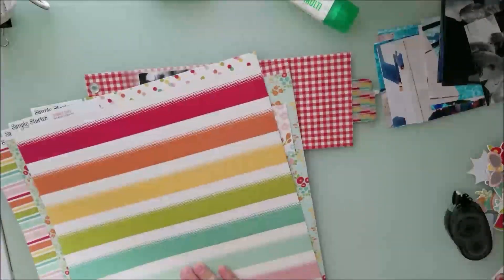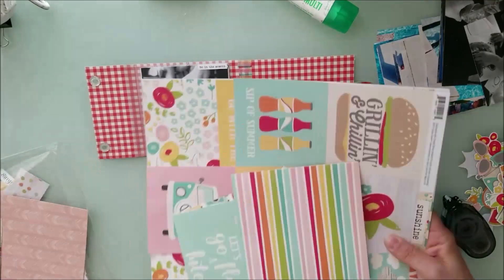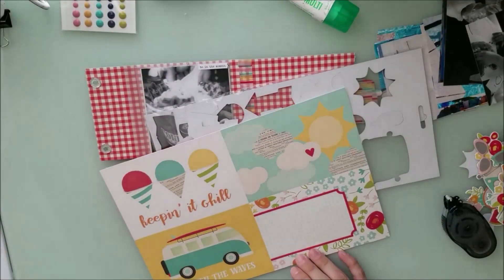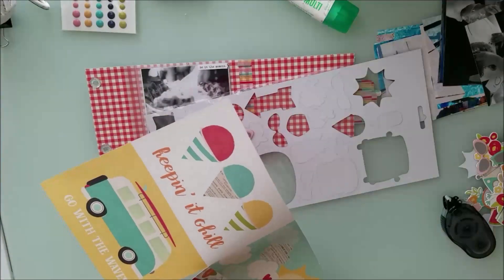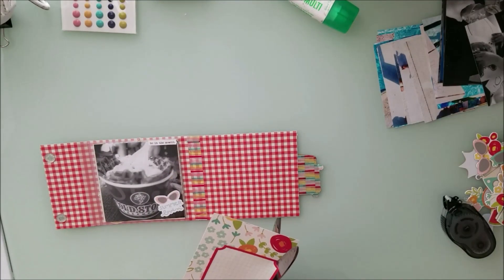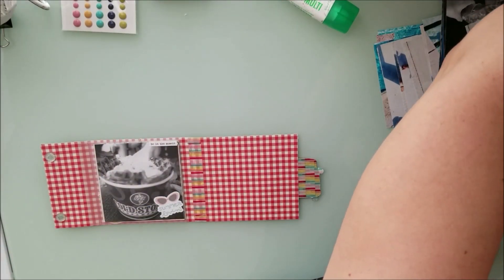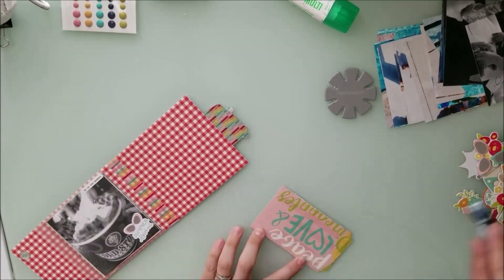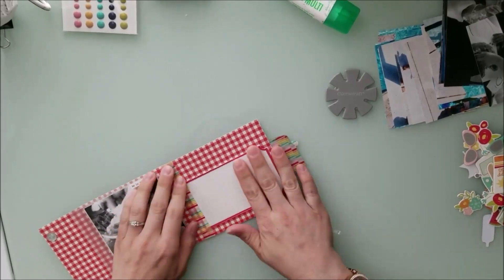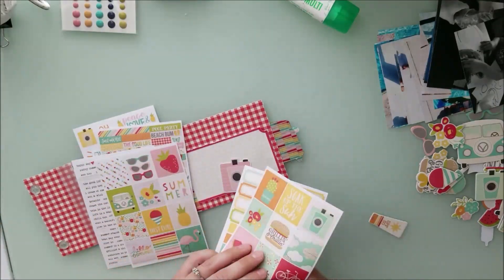The pictures in this very first section are of my birthday ice cream. We always go out to eat for our birthdays, and I'm a June birthday, so I had to document my Cold Stone Creamery ice cream. I can't remember exactly what it was, but I know it was delicious. On that picture I put the phrase 'be in the moment, summer loving, ice cream always,' then a chipboard sun. The other two pictures are of my daughter making my birthday cake — she called it 'mom cake.'